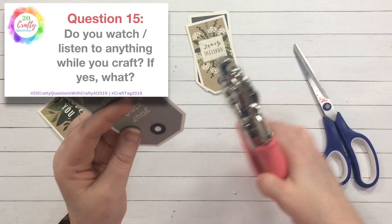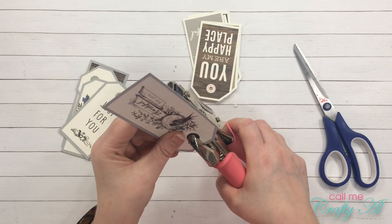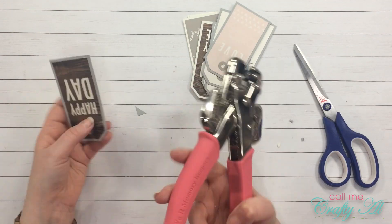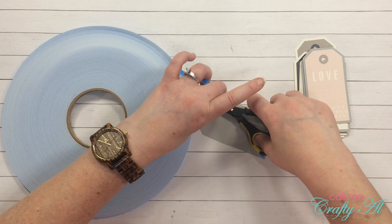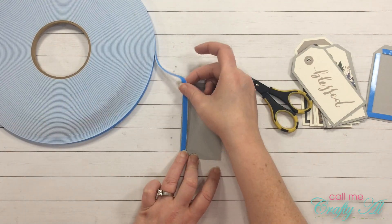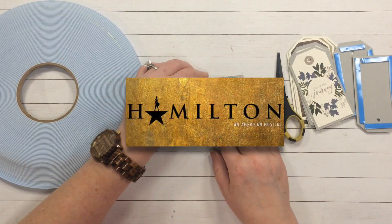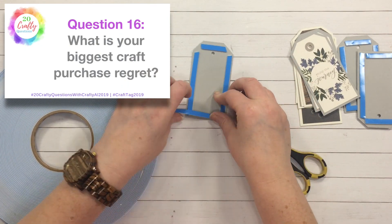Question fifteen: do you watch or listen to anything while you craft? I used to love to binge-watch Netflix shows while I crafted, but since I do videos a lot now I can't have that in the background and I really can't pay attention to both things at once. Now if I do a video where I'm doing a voiceover and cutting out room audio, I listen to the Hamilton soundtrack on constant repeat.